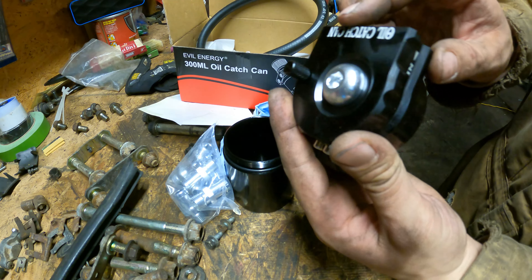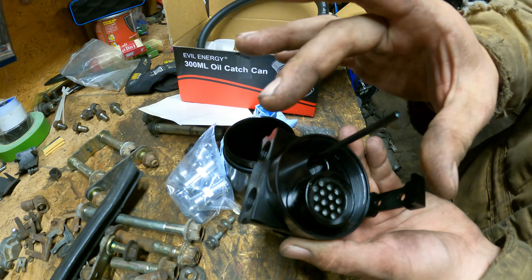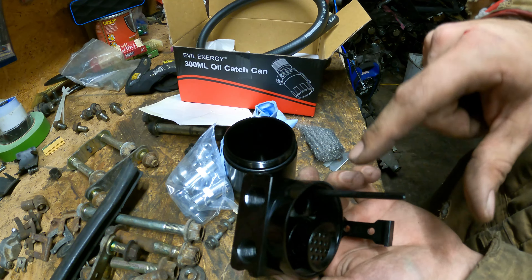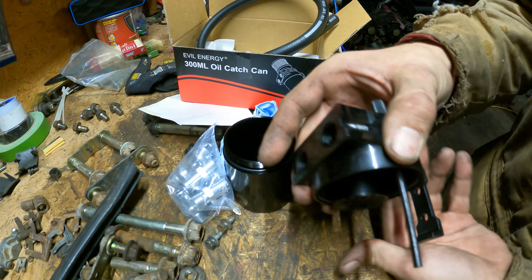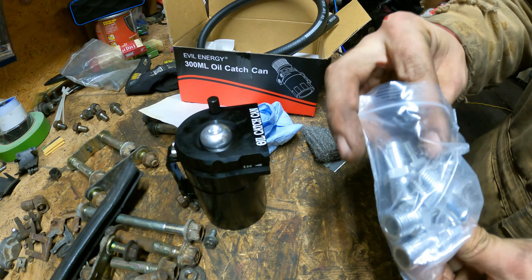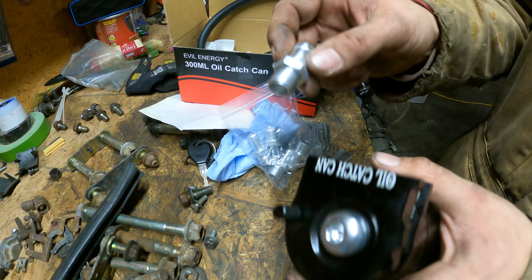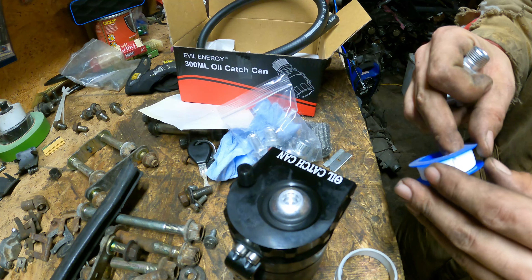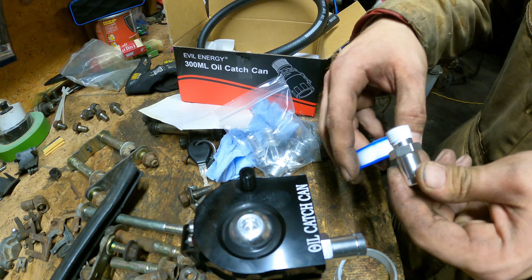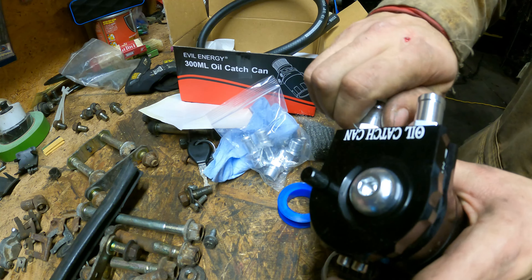Once you have your filter packed in, take it back to your catch can lid and screw that back down. What's happening is air comes in with oil condensation, it condensates and drips in the can, and then the clean air is pulled back up into the intake - so you're pulling in clean air and not a bunch of oil dirtying up your intake tract. Grab your larger 5/8 fittings and wrap them with Teflon thread tape, then snug them up with an adjustable wrench.